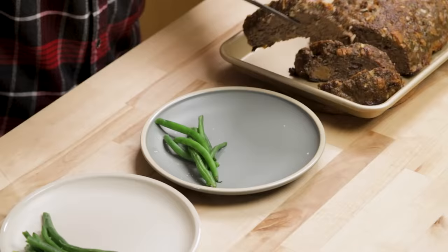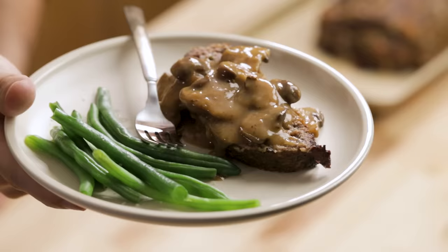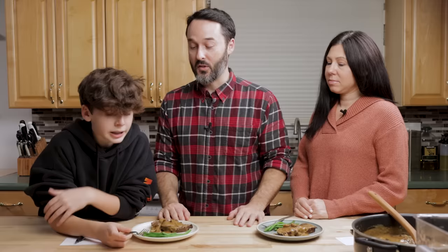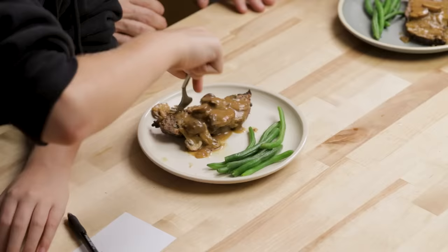We're going to serve this up and get the taste testers down here right now. Tara and James join us. We're not going to judge the green beans because I didn't make those — we're just judging the meatloaf and the mushroom gravy that I put a lot of work into.